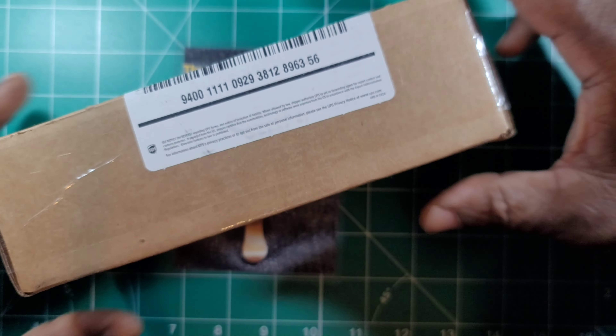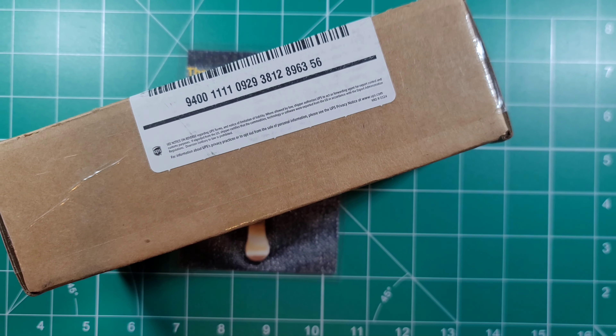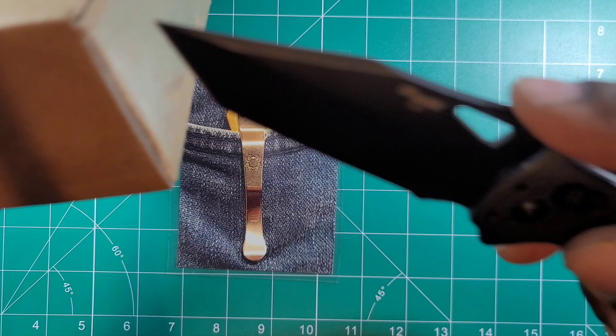I'm going to do an unboxing. I know what this is, but I'm still going to have fun unboxing it, still going to have a little fun cutting it out. I ordered this and I will tell you it is from the Knife Center.